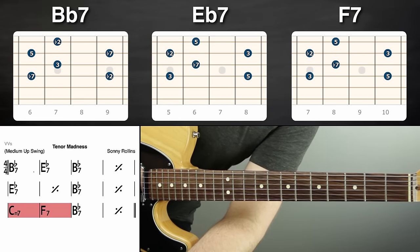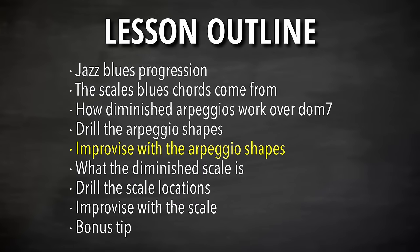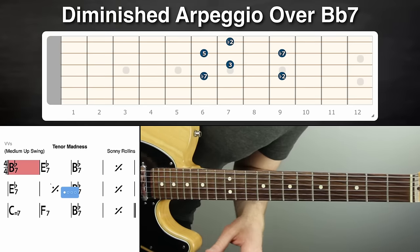Now we're gonna add two notes on the string below to fill out more options. The shape is the same all the time — we just add those two notes. Half step below works over E flat, half step back up works over B flat seven, and half step up works over C minor seven and F seven. Drill those and make sure you get them down, then we want to play them in time over the progression. Don't worry about how it sounds — we're drilling here, and you can find ways to make it sound cool as you get better.